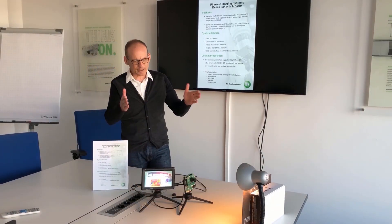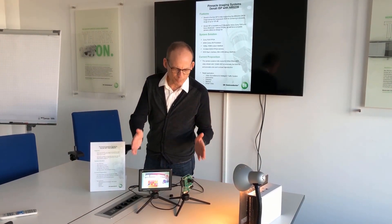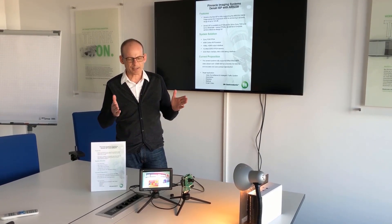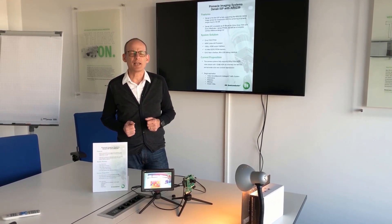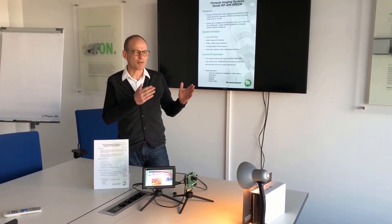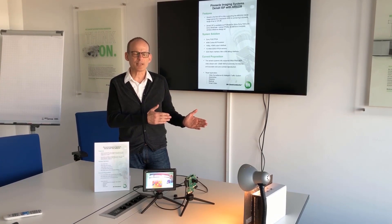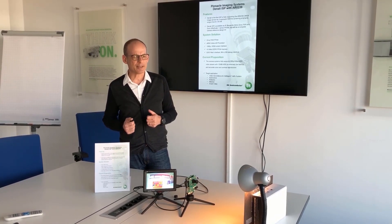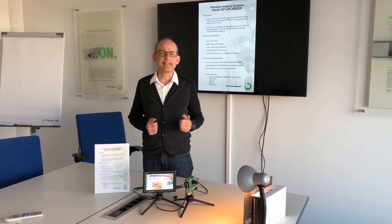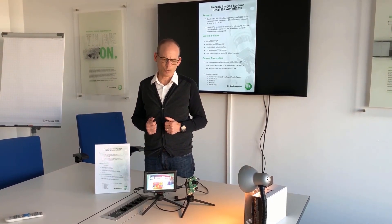This is a setup which is maintaining three exposure times for high dynamic range, giving you a dynamic range of 120 dB, which is a very wide range giving you high contrast in very low light situations and in very bright light situations. For example, this lamp is simulating the sun, and you see details in every lighting situation.